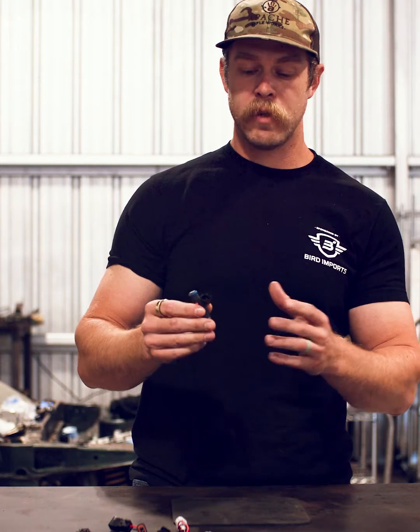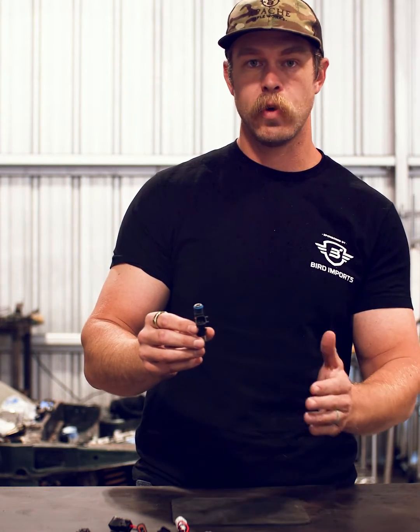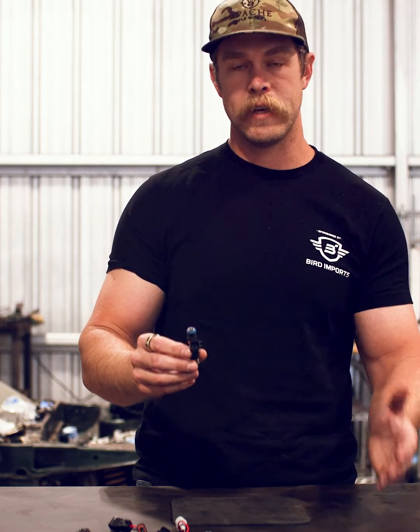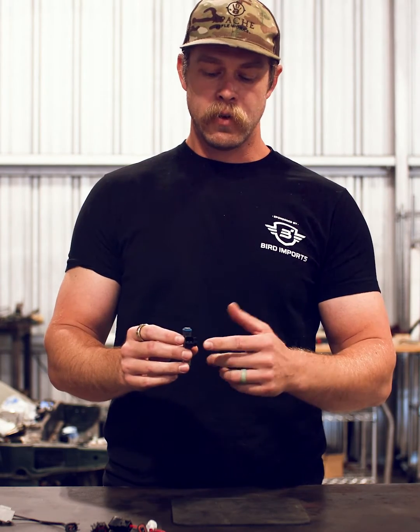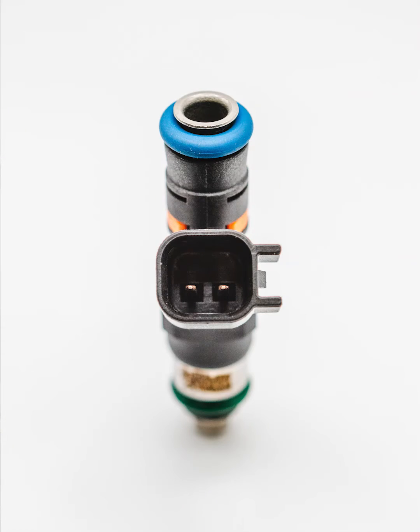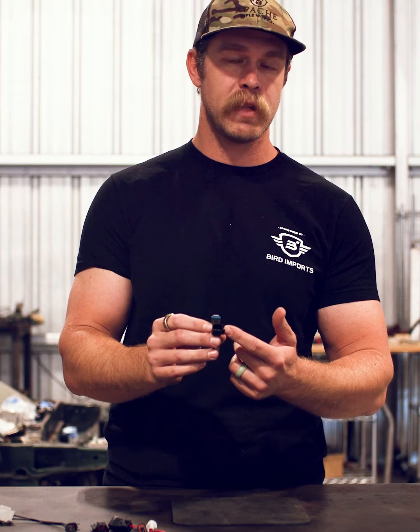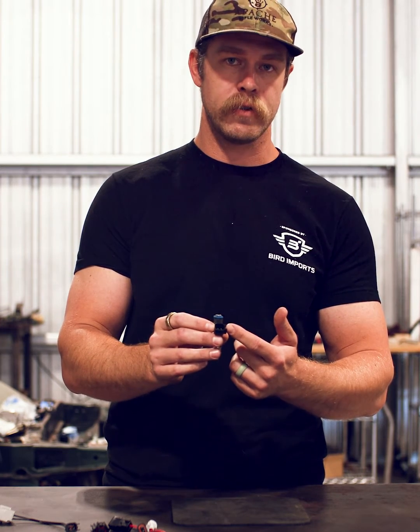Moving on to possibly the most modern one, at least for the Bosch generations — this is US car, also known as EV6. EV6 is most easily identified by these two tabs on the lateral aspect of the injector plug itself, and these will mate to a spring compliance mechanism, usually plastic, on the injector harness plug.